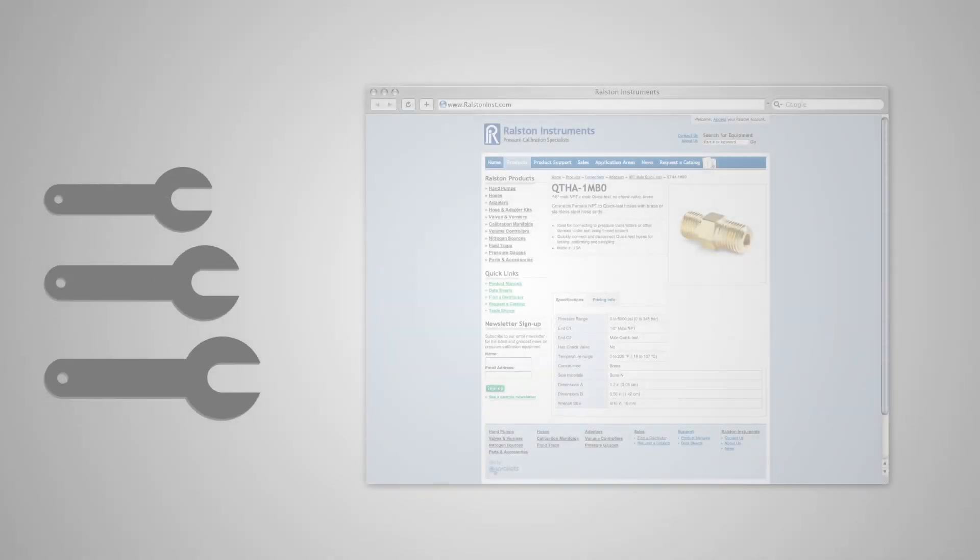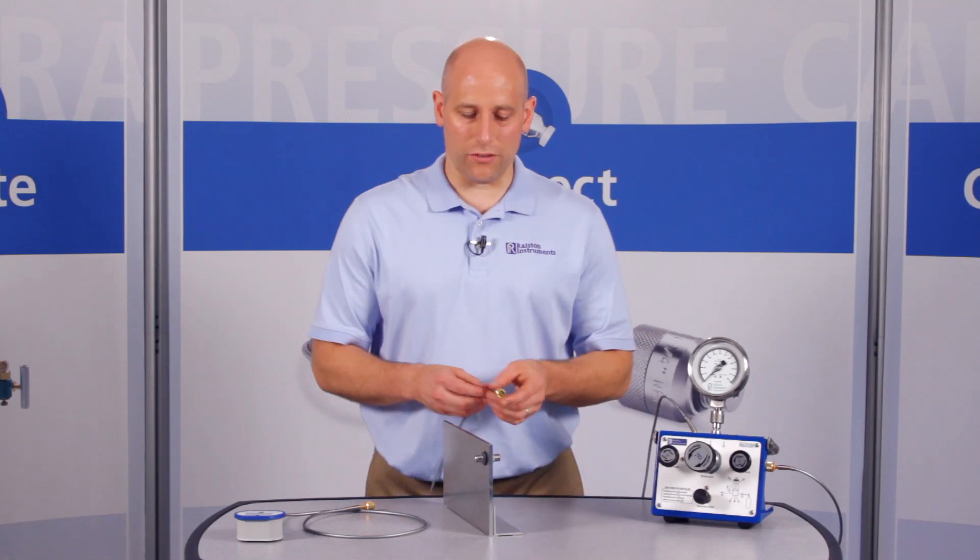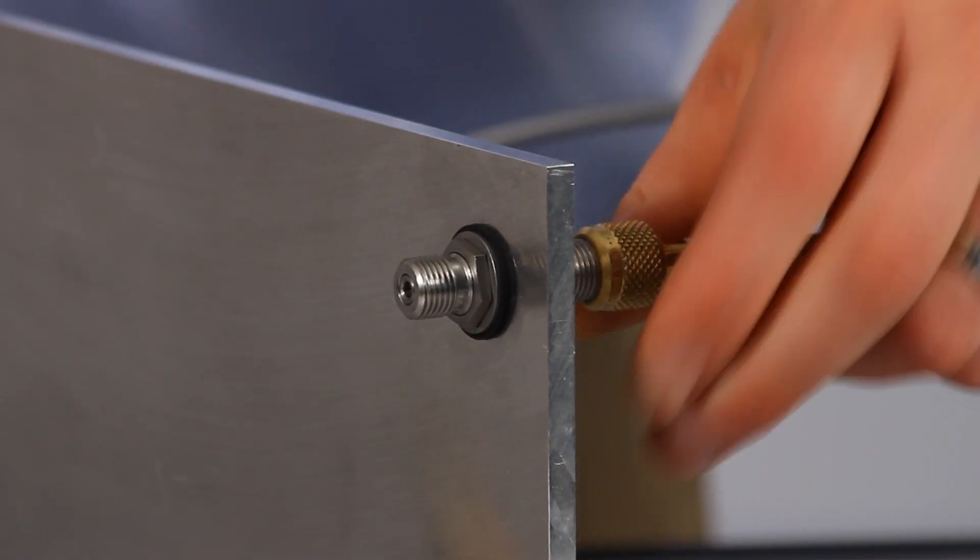Refer to our website or catalog for specific wrench sizes to go with each adapter so you know which wrenches to have handy. Now you can attach quick test hoses to each side of the panel with just your fingers.